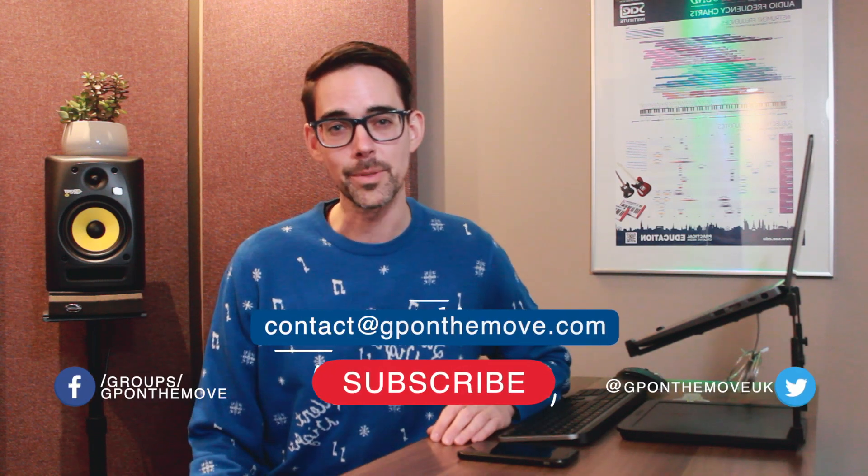That's it, guys. I hope it was informative. If you did find that useful, give me a thumbs up, like this video. If you have any other tips, leave them in the comments below. If you'd like to see more videos like these, please subscribe.